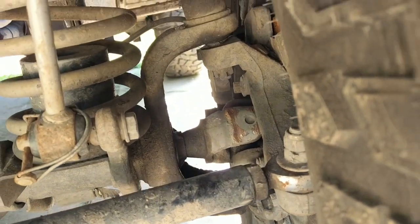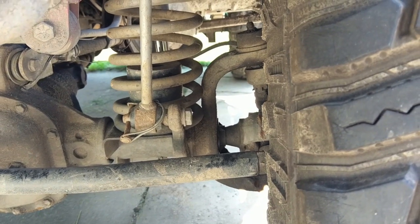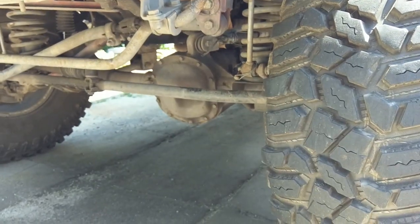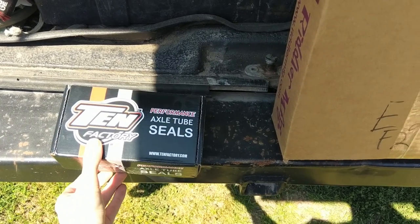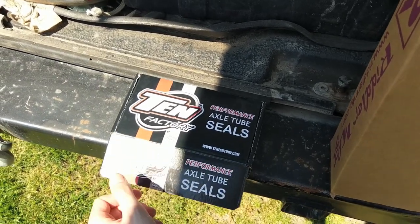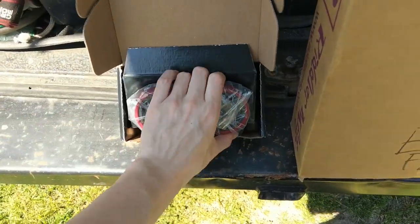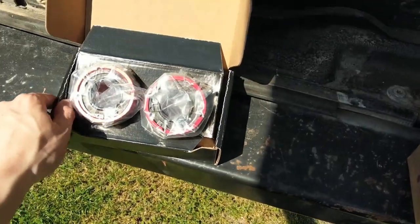Since I'm in here, we're going to do some axle tube seals, mostly because of the price. They used to go for a whole lot. Now the real ones go for 70 bucks, and there was an off-brand for 50 bucks. I checked eBay and found this listing — $33 for 10 factory axle tube seals. They go for $53 on Quadratech, so I don't know how you can get them $20 cheaper on eBay. They look like the factory seals — legit — and they're 20 bucks cheaper.